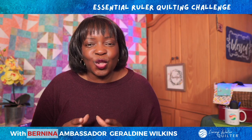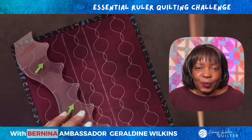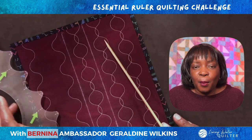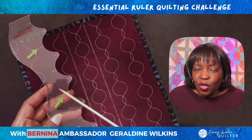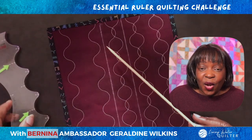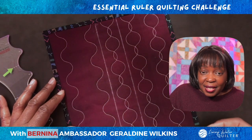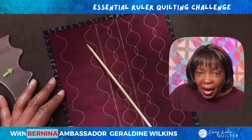Let's look at another squiggle design — I call it pearls. If you just joined the challenge, you can find instructions on how to mark your quilt sandwich. We are always marking our quilt sandwich with reference lines that we then use with the reference lines on the ruler to create beautiful quilting designs. We are always stitching in steps — stitching one pass of the design, then a second pass, stitching on the left, then on the right, or vice versa.